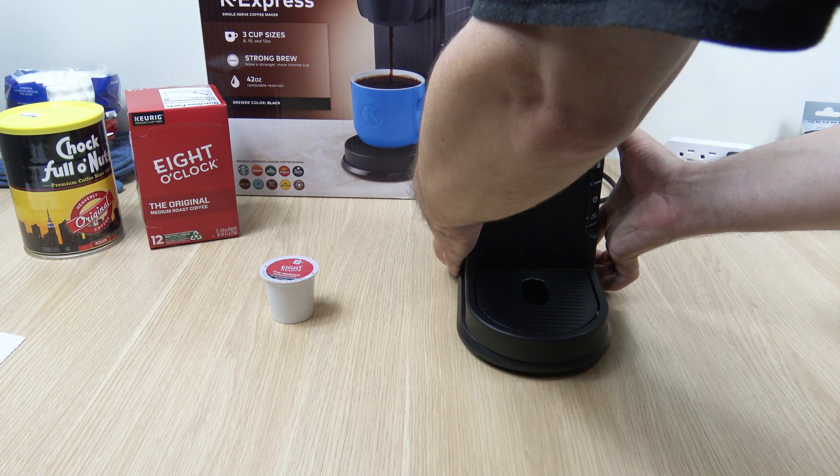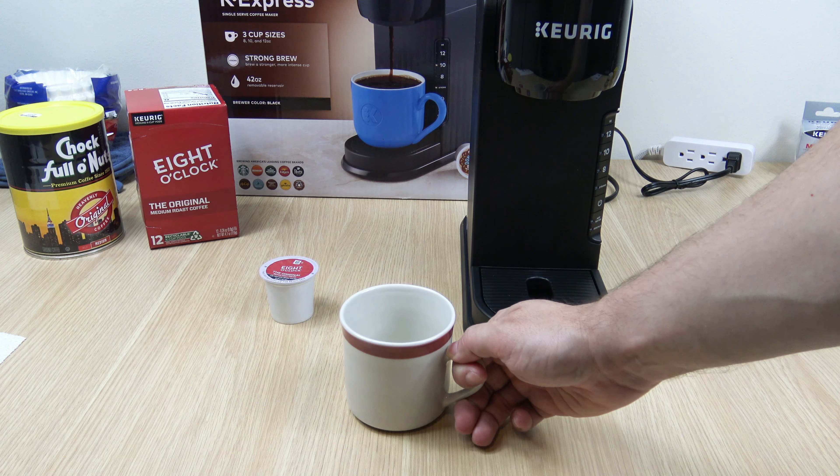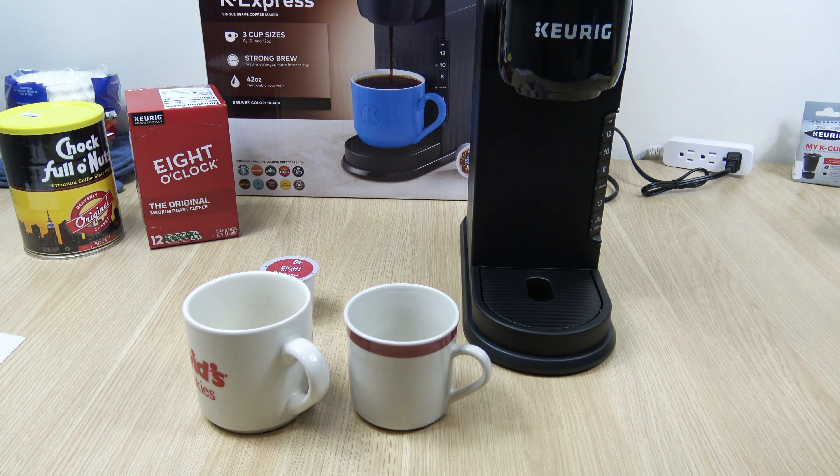Now, about the cup sizes — just to give you guys some scale. This is an 8-ounce cup. This is a 10-ounce. And this is a 12. So these are the options that you'll have.